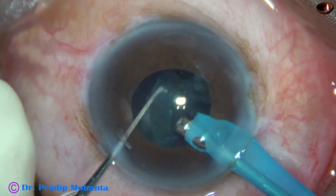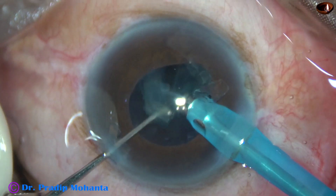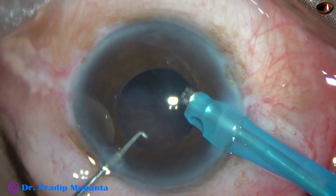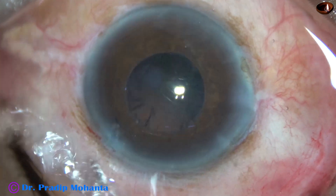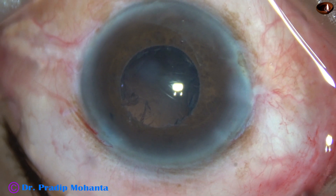The posterior capsule is still protected by a cushion of epinucleus, and this is the cushion. I have to be very careful now — I must not catch the posterior capsule. And I didn't. So it was a very patient surgery, slow and patient.